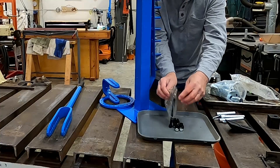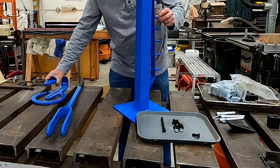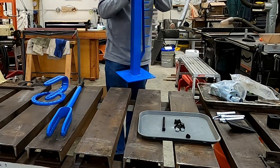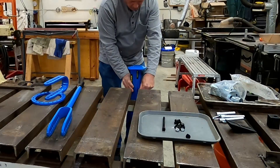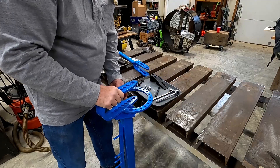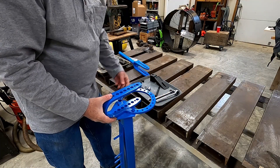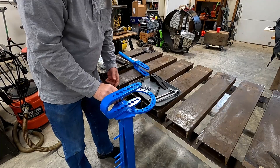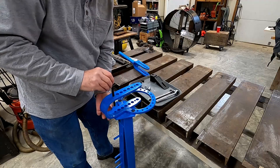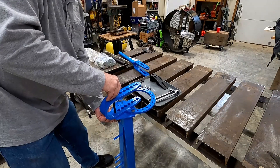I have everything unpacked and ready to put together. Just place this on top, line up the hole, put this through the screw, and this bolt lines right in there. Just start these nuts on the back.